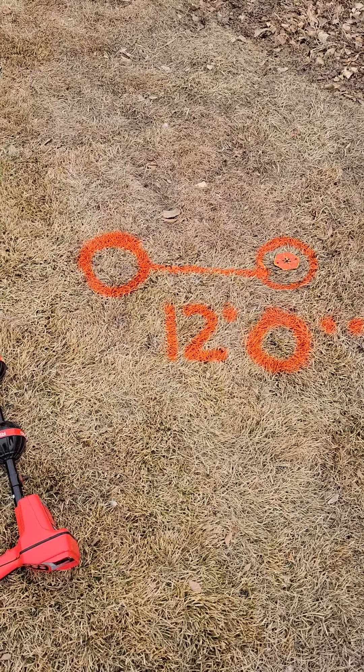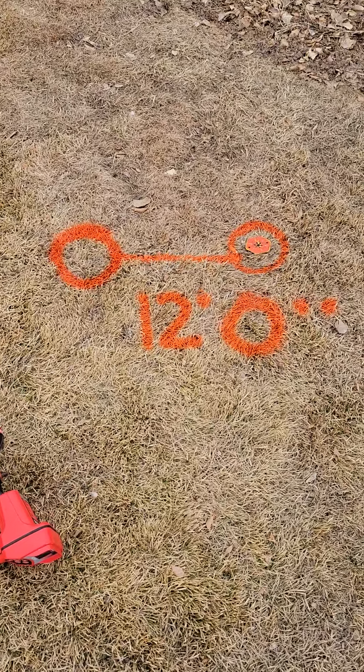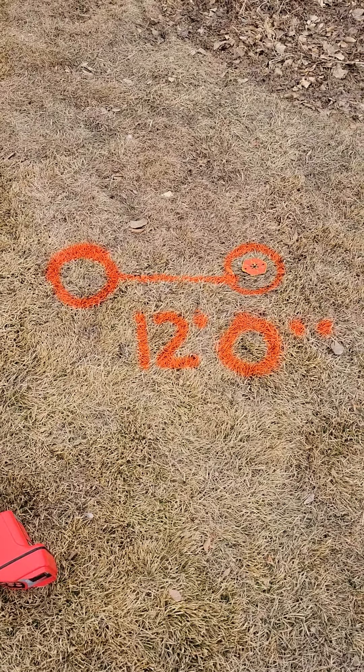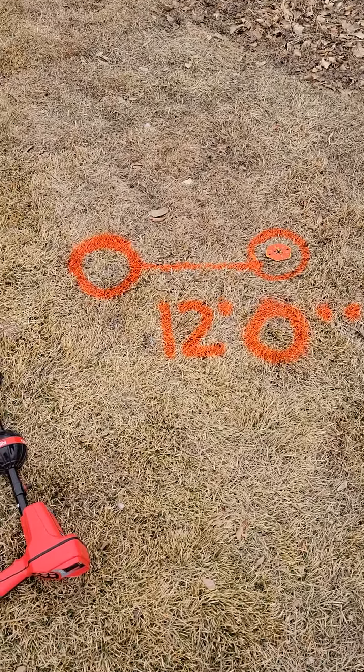Hello, this is Caden with Bulleridge Plumbing here at 4006 Range View Drive. I'm doing a locate out front. This is the area where that break is.